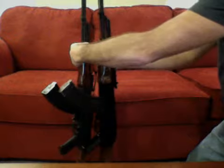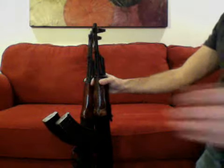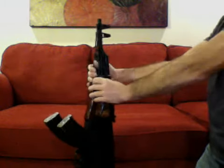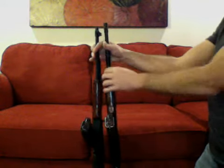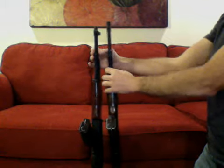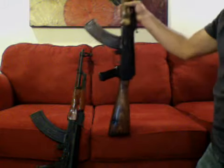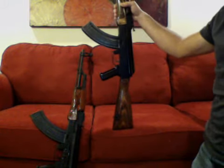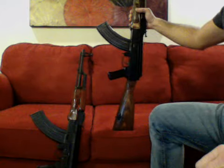One thing I want to go over — let me adjust my camera. You can see the difference already. The Maadi is a little bit taller here, and the reason is because of the stocks. The Egyptian Maadi has a NATO stock attached to it, and I happen to like that better.